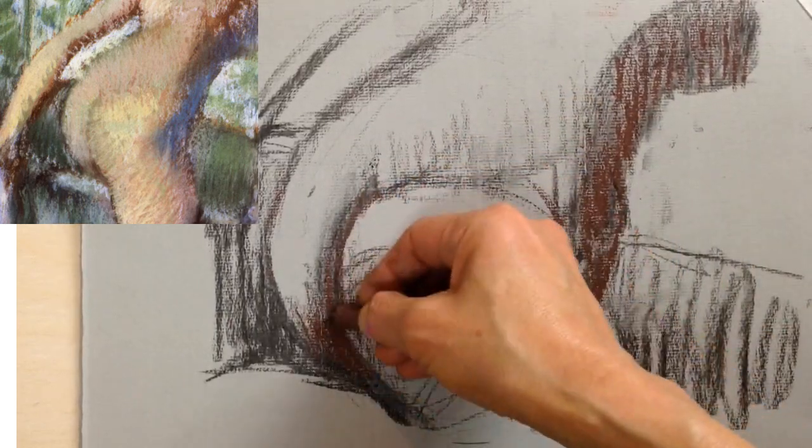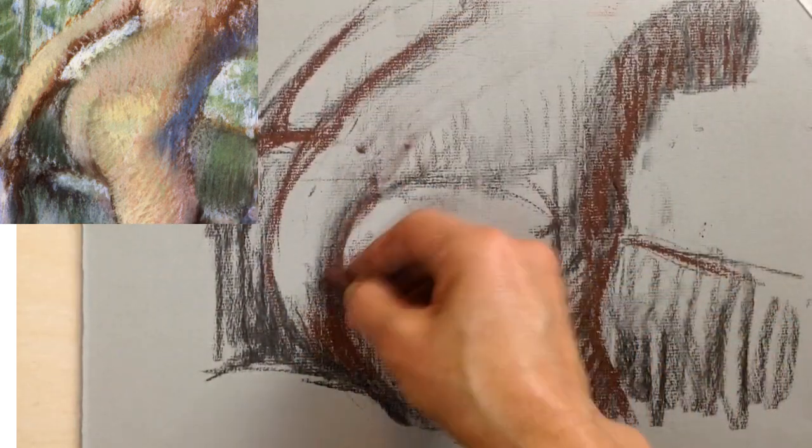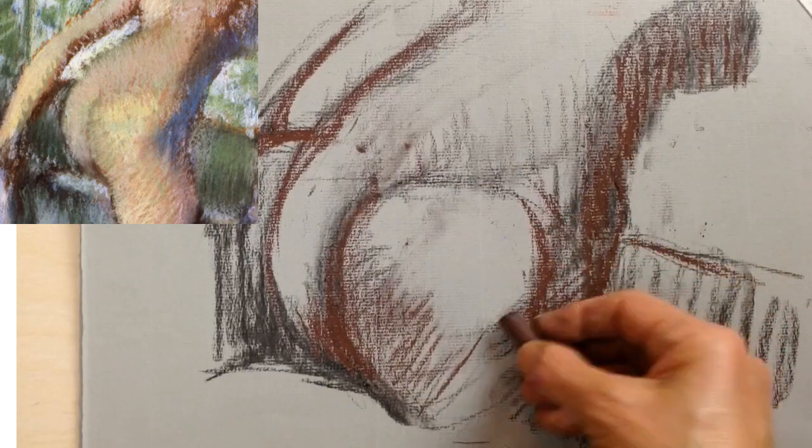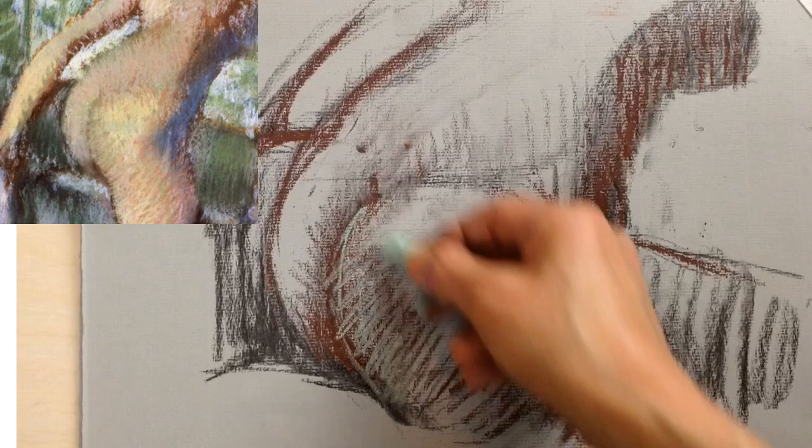After that, she put down some dark brown, and she started to find similar greens to the ones Degas used. She actually didn't have any, so she used what she had, and she'd note what effect that had on the drawing.